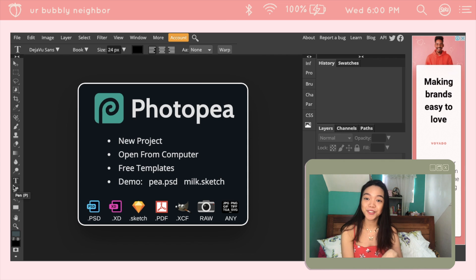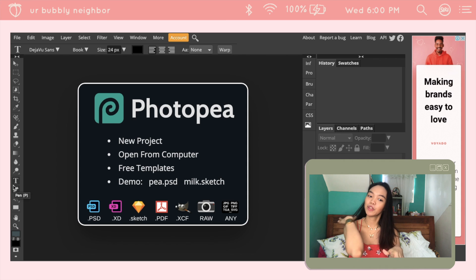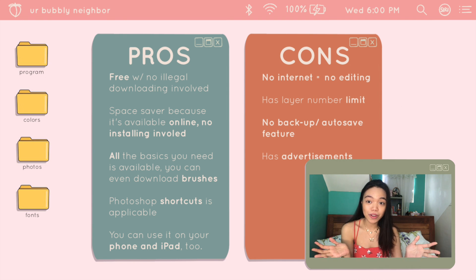Let me list down the pros and the cons. The pros: it's free, because you have to have money to have Photoshop or you have to illegally download it. But this one is free and it's legal. You can use it anytime as long as you have internet connection. It doesn't occupy any space on your laptop's memory because it's online. So for somebody who has little to no memory on their laptop, this is very beneficial. And if you're a beginner who just needs Photoshop for its basics, you can settle for this one.